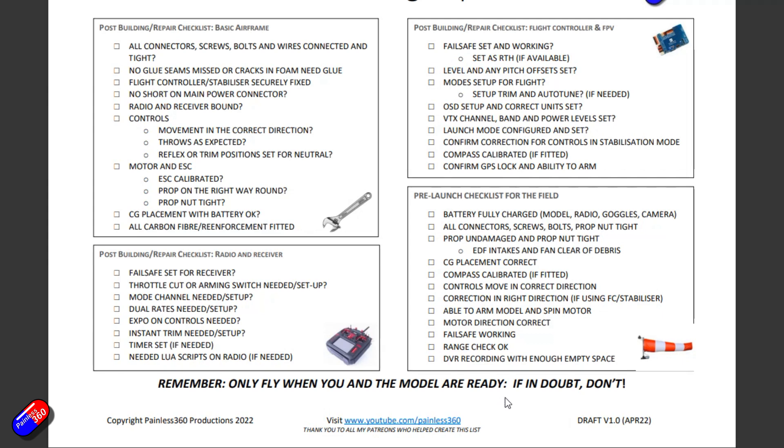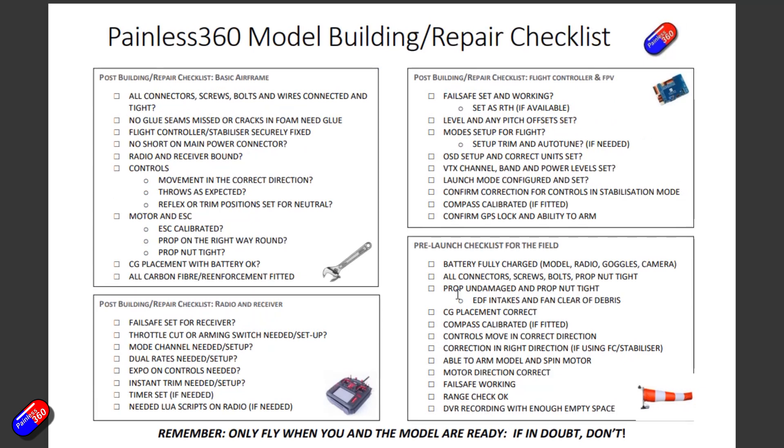The idea with this is that it isn't supposed to be a complete list of everything you need to check. I wanted it to be a single side of A4 that catches all the common gotchas that I personally have seen, and that the patrons had seen and got caught out with as well. There's enough room on here for you to scribble other things you need to check. I'm going to print one of these and keep it with the model, so as I'm building I can tick things off and know what I've still got left to do.